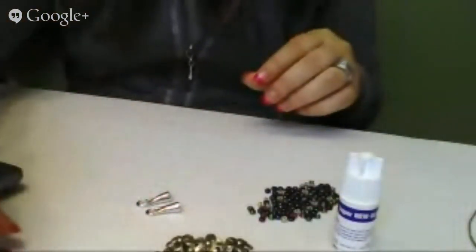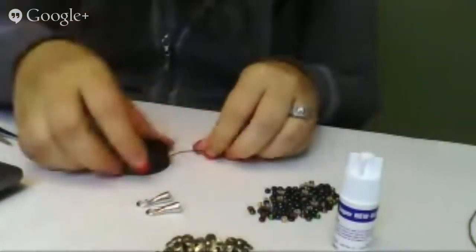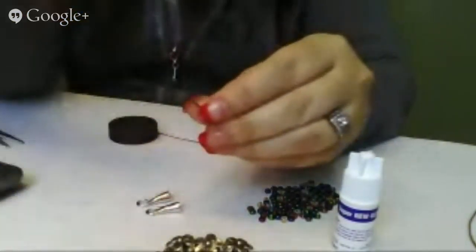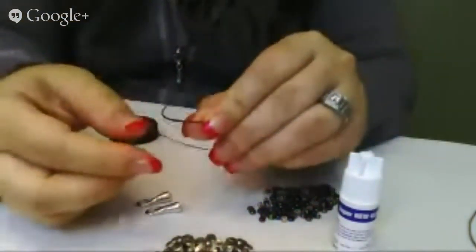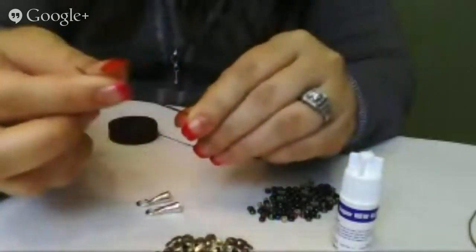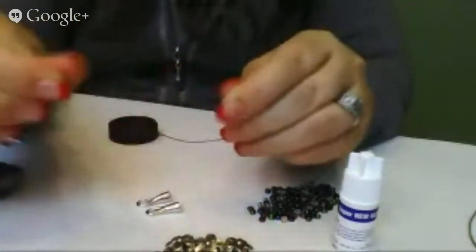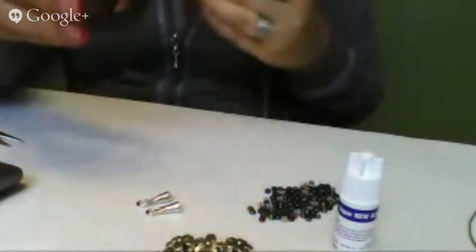I've started a project because I don't want this to take forever. Your waxed linen — it is waxed and it is linen — and what you end up with is something that's actually kind of firm; it will hold a shape. You don't need a beading needle or anything like that, and it's also kind of sticky so the beads are not going to slide real easily along it. It's a really nice organic material to work with.